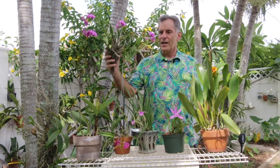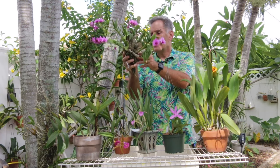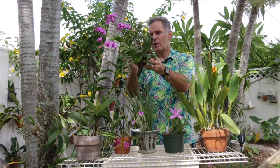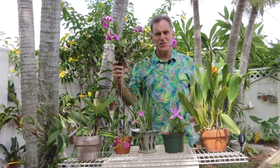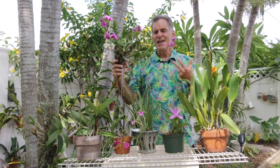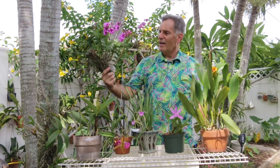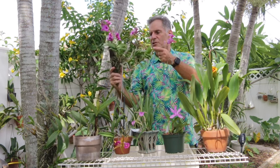This is Dendrobium Mini Purple Queen — I always forget the name of it — but Mini Purple Queen is the name of this dendrobium. And this thing is just incredibly prolific. Right now it has one, two, three, four, five, six flower spikes on this little tiny plant. This is mounted on this piece of wood. Normally it's not in my backyard — it's usually hanging from the date palm tree in my front yard. But this is a great plant, incredibly prolific.